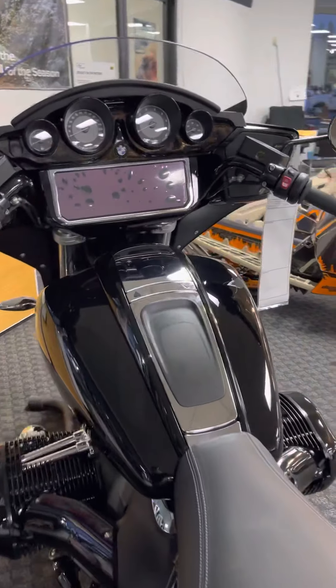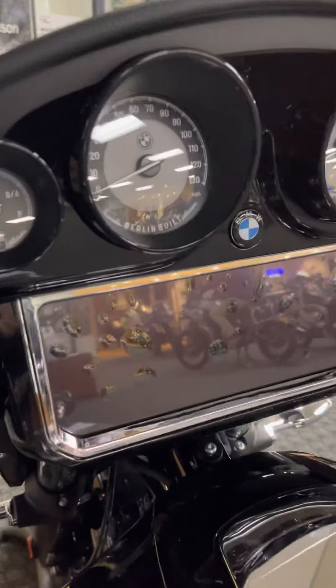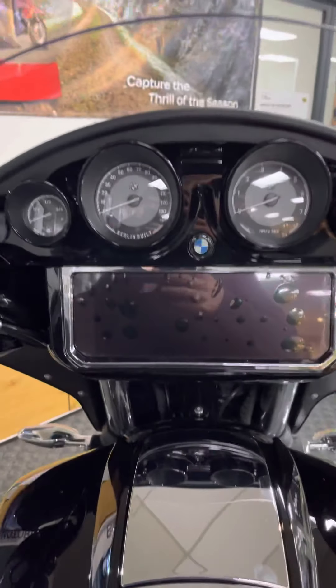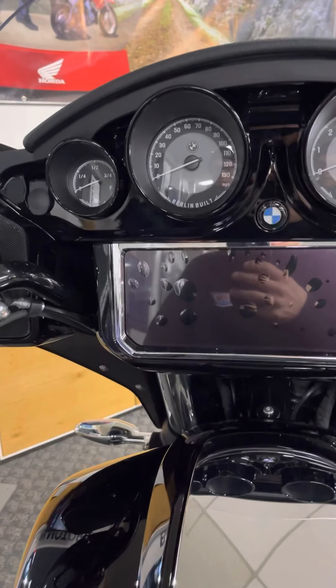This bike is offered in a few other colors. This is the Black Storm Metallic. It's also offered in Manhattan Metallic at a $500 charge, as well as the Option 719 Galaxy Dust and Titan Silver. That Titan Silver is really cool — it's a $2,400 package that comes with more than just color.